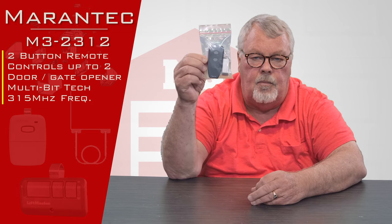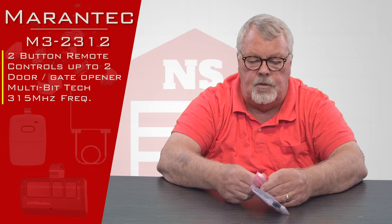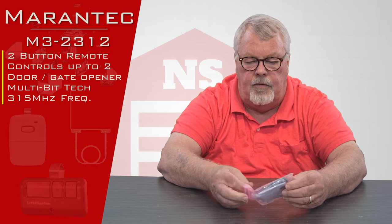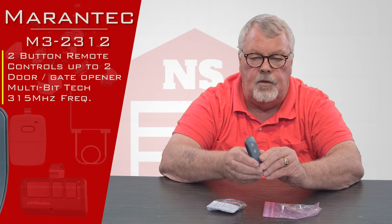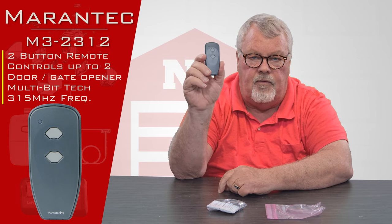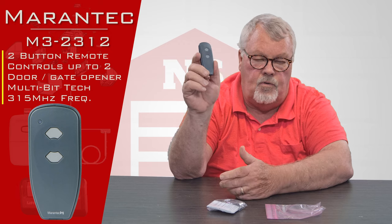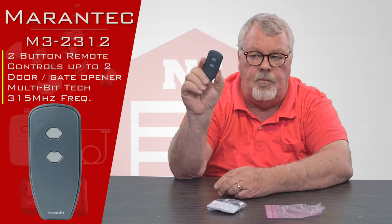When you get it, it's going to come in a ziplock envelope like this. We're going to open this up and take a look at everything that's in here for you. First thing you'll see will be the transmitter itself. It has two buttons on it, so it's capable of operating two different doors, two different gates, or two different devices that have the Mirantech radio receiver attached to it.